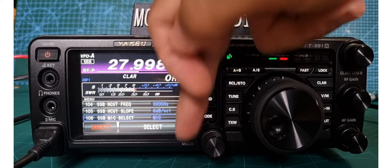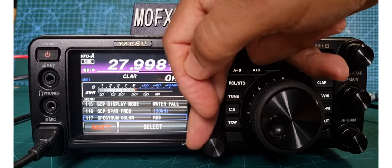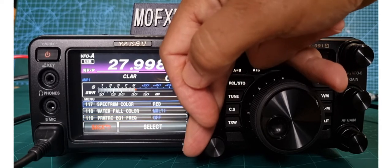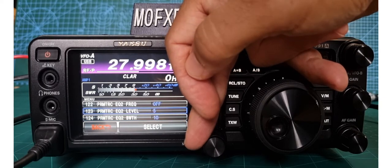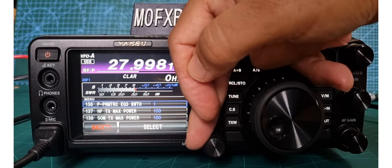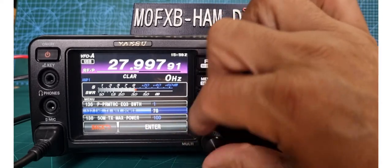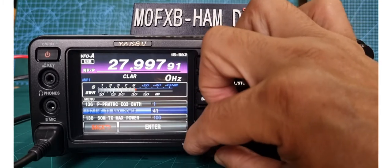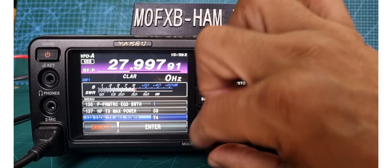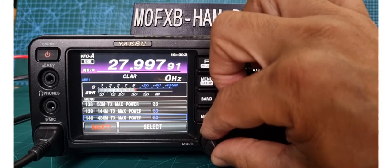FM mic select. All FM settings there. Packet shifts — repeater shifts; sometimes that can be crucial. Radio ID. GM display distance. AMS TX mode auto — if you're in FM and a digital signal comes in it will automatically switch. RTTY — lots of settings there, I'd like to know if this does RTTY decode. SSB lots of settings, mic select, mic port settings, TX contour width, notch, scan. Scope settings — colour, type, whether you have spectrum. Equalizer. HF TX max power — I might lower that because I don't like going over about 40 watts.